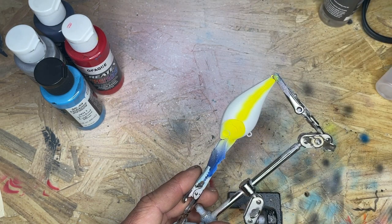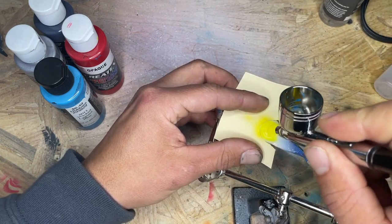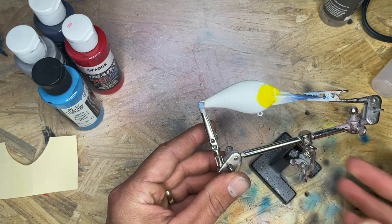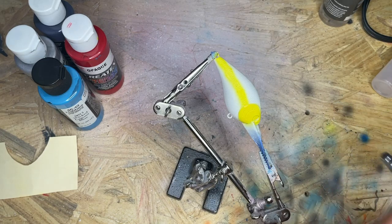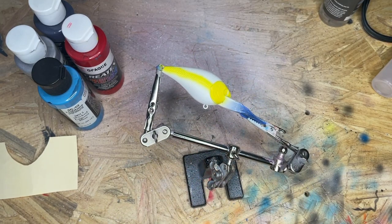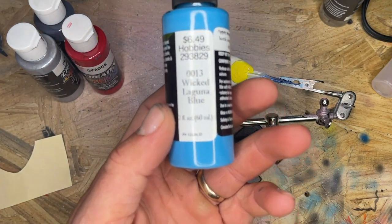It's actually not too terrible — I'm pretty satisfied with that. Looking good so far. Let's see if I can't do another straight line. Now we're going to swap to some Laguna Blue.